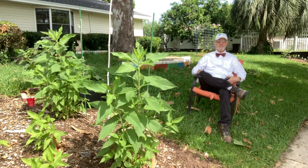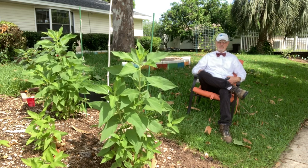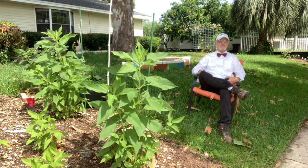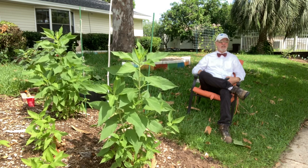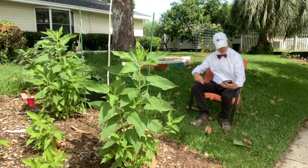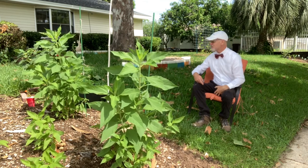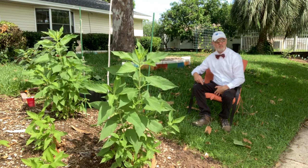Good morning folks, this is Bowtie Dave for Bowtie Life, out here on a partially cloudy day in the panhandle of Florida — the heart of Destin on the Emerald Coast. It is Saturday, June 11th, in the morning. I'm also using my eMeet Luna Bluetooth sound device, so maybe we'll have some good sound this time. I'm working on better production and hopefully it'll show.